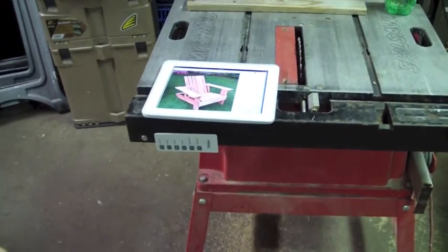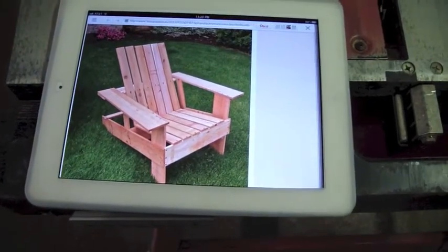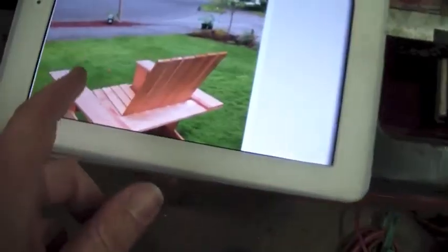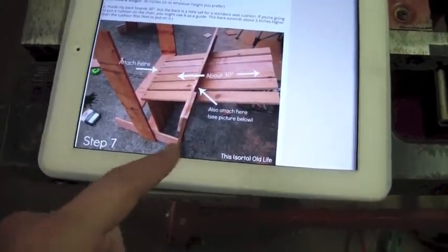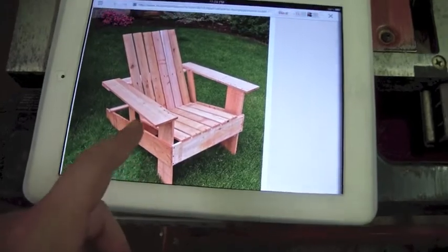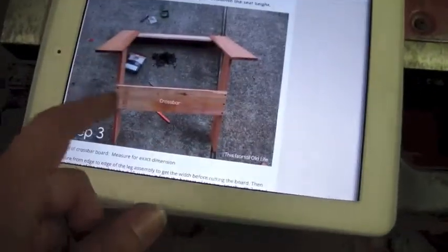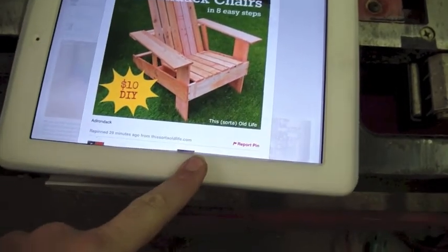Hello everybody, back here again for another vlog. Today is Monday the 26th. What I have here is my inspiration for the chair I decided to make today. I've looked at this photo off and on — there's actually a whole detailed plan here of how he suggests building supports and all that. He recommended using cedar fence board, the dog-eared stuff you can pick up at Menard's fairly cheap. He claims eight easy steps to a $10 DIY project, but I'm not sure how old this article is because it definitely can't be built for $10 today.